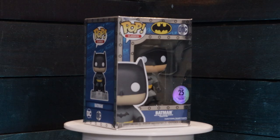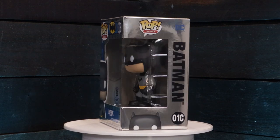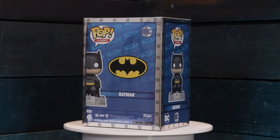So the pop itself — with the felt, by the way — there should be grippies on the side to get it out. The actual metallic box is insane. 25th anniversary, 25,000 limited piece. The Batman — you just got to pop that out. That's really in there.